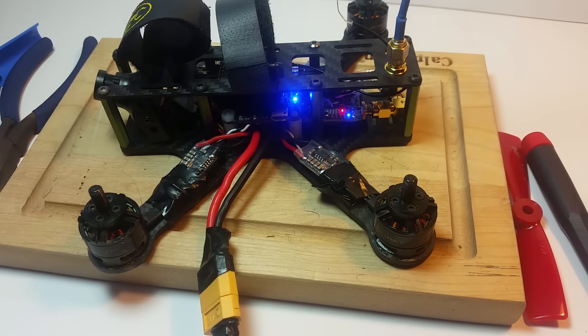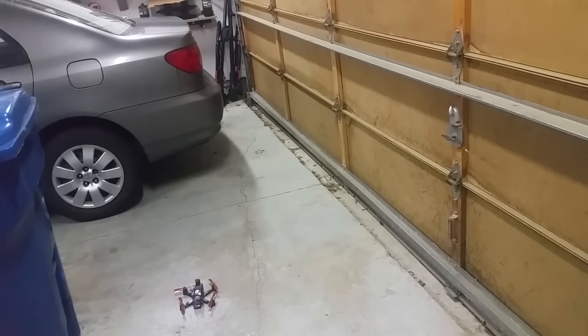So let's give this a quick garage flight. Unfortunately we don't have a lot of room to work with today because the car is in here and it's raining outside, but I'll just give you a quick demonstration.